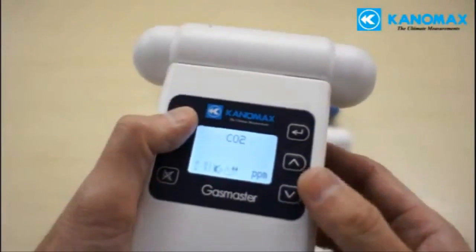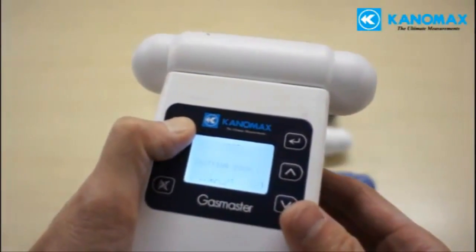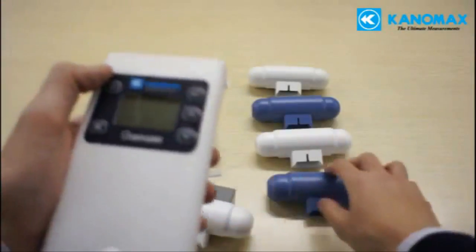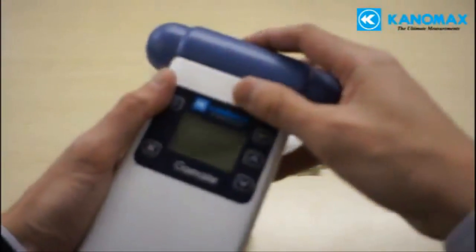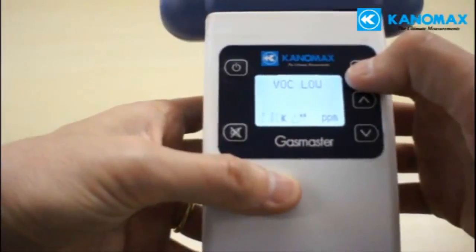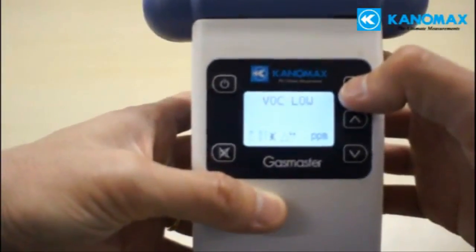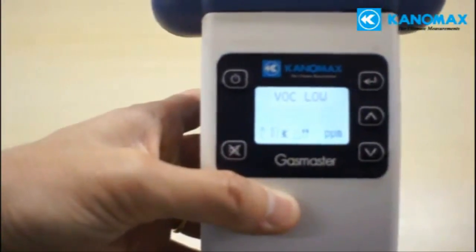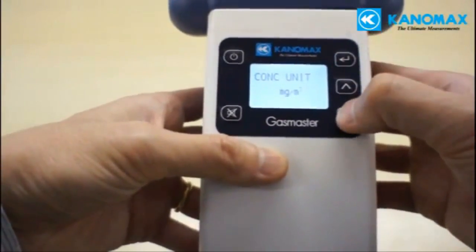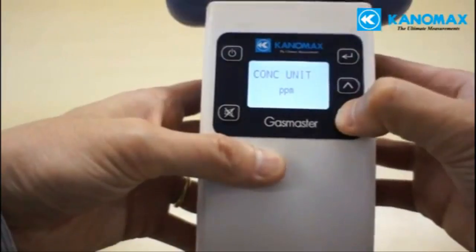The interchangeable heads are simple to swap in the field. Minimal effort is required to change one sensor for another, although for many gases, a warm-up time is necessary after swapping before a new measurement can begin. The easy-to-read screen shows you the gas being measured, how many parts per million has been detected, and the current battery levels.